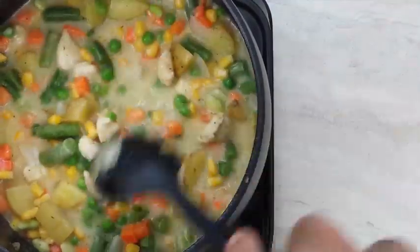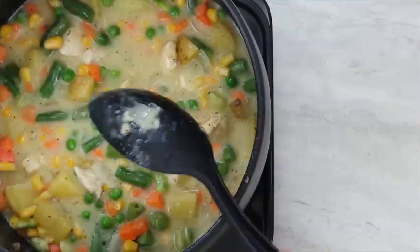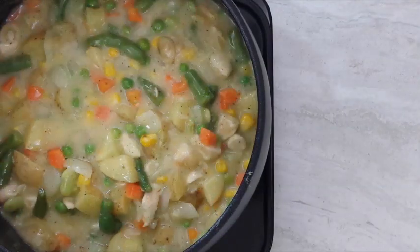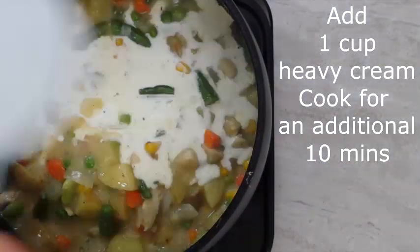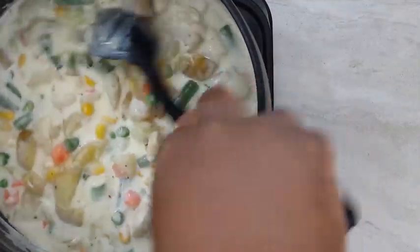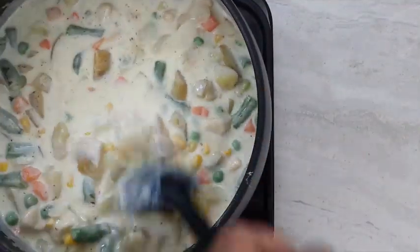Add one cup of heavy cream. Cook for an additional 10 to 15 minutes. Transfer to a 9 inch pie pan.